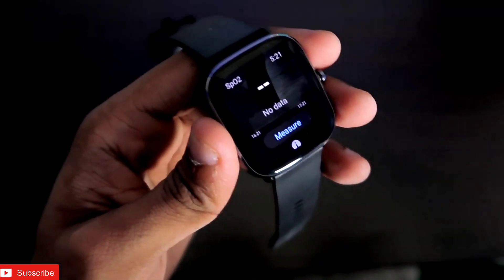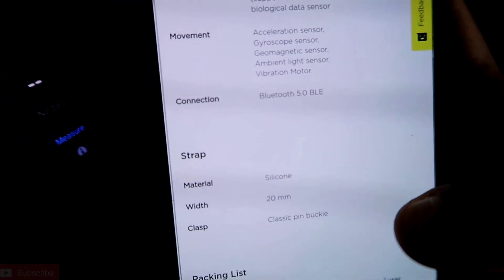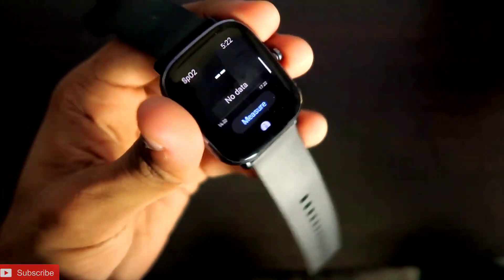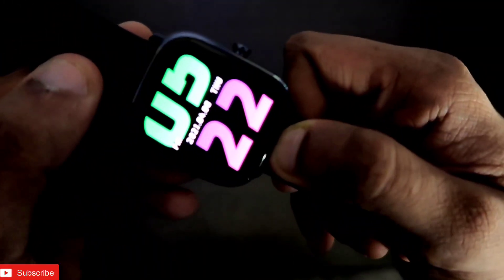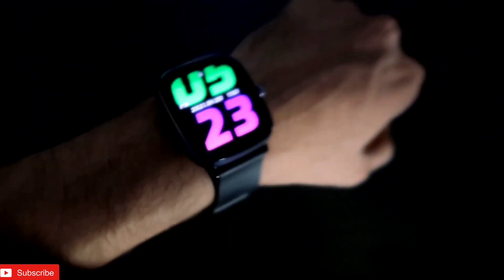Other than that, for movement there is the acceleration sensor. This is a really important sensor — it tracks movement and is used for step count. It also has a great use: whenever you lift your wrist up to see the time and then put your wrist down, it will automatically turn off the display to save battery.